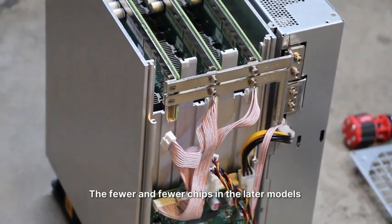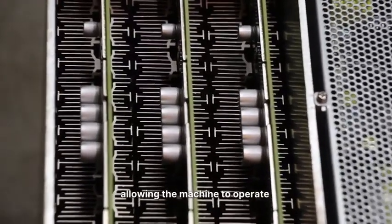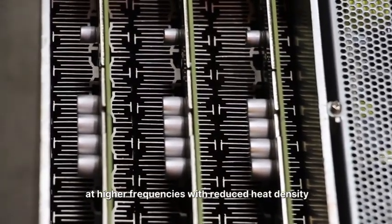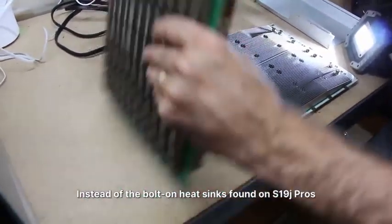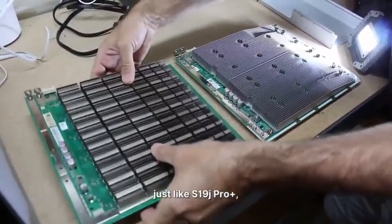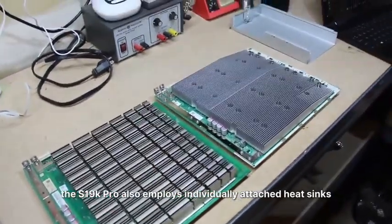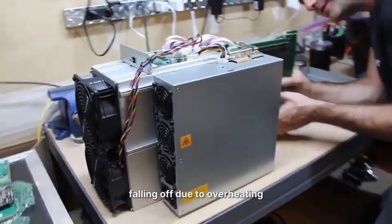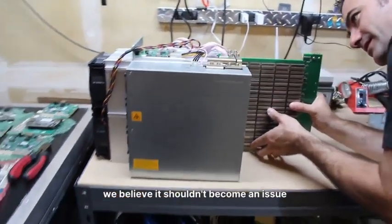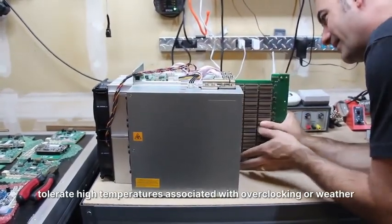The fewer chips in the later models contribute to better thermal performance, allowing the machines to operate at higher frequencies with reduced heat density. Instead of the bolt-on heatsinks found on S19J Pros, just like the S19J Pro Plus, the S19K Pro also employs individually attached heatsinks. While concerns have arisen in the past about these heatsinks falling off due to overheating, we believe it shouldn't become an issue as long as the solder paste used in the S19K Pro can tolerate high temperatures associated with overclocking or hot weather.